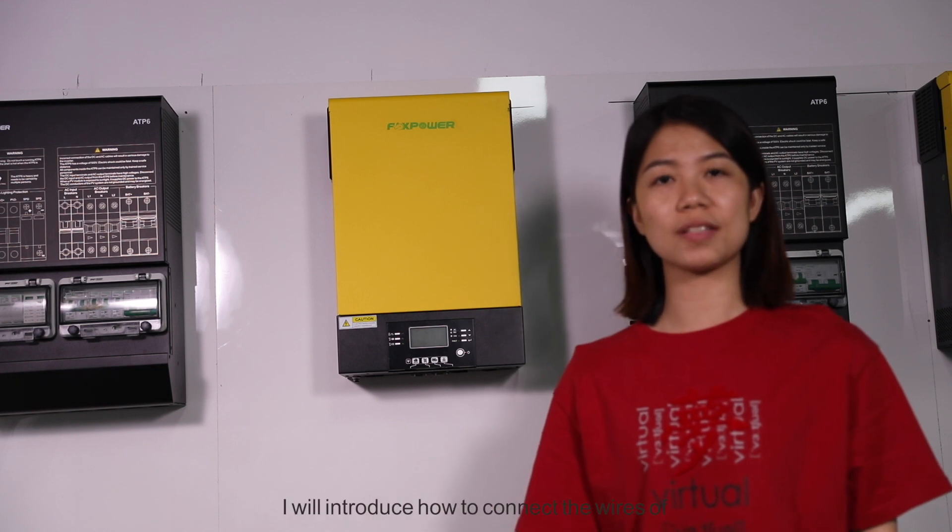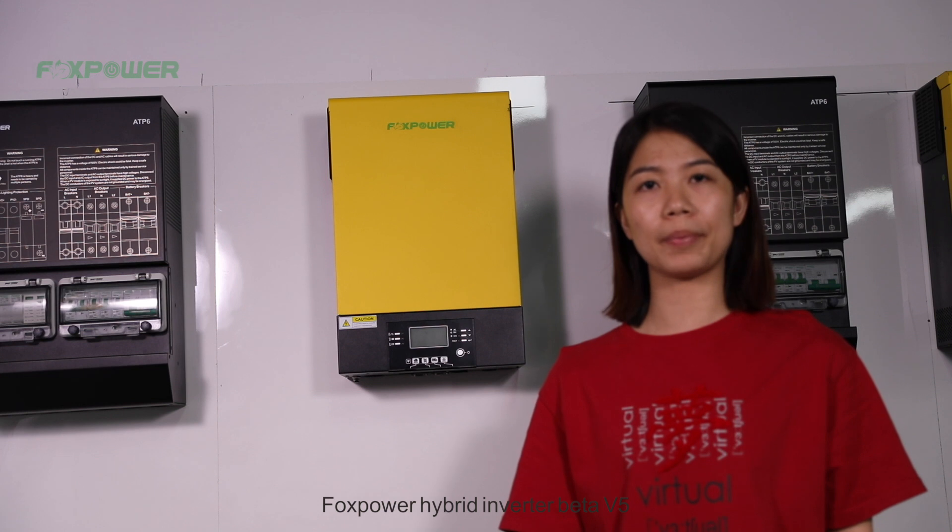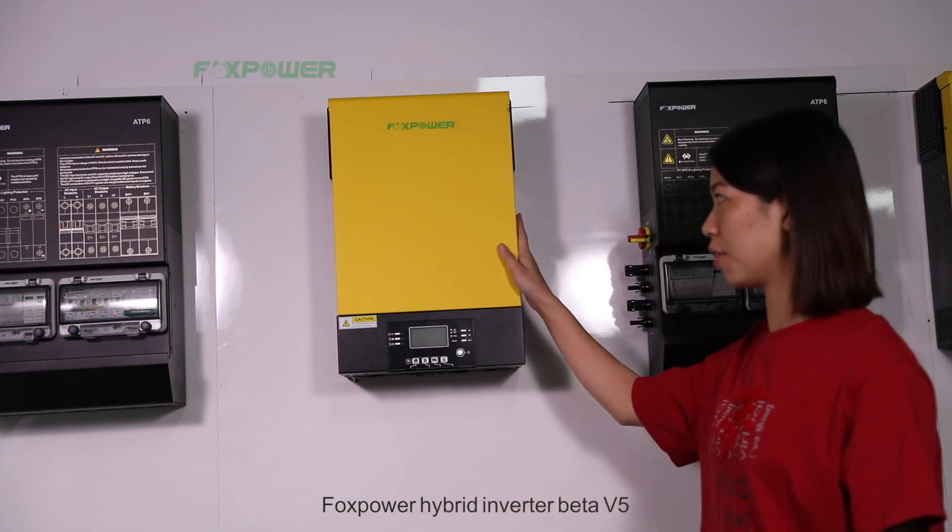Hey guys, I will introduce how to connect the wires of the First Power Hyperlink Inverter, Battery V5.